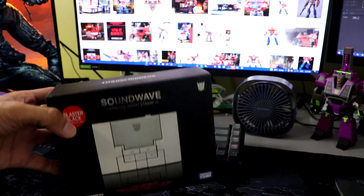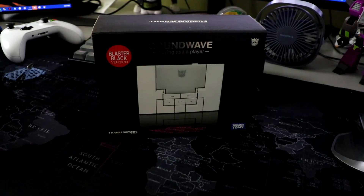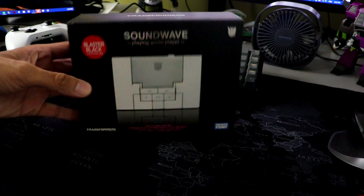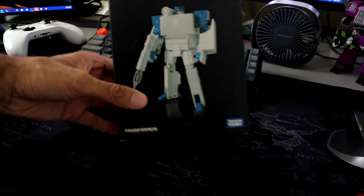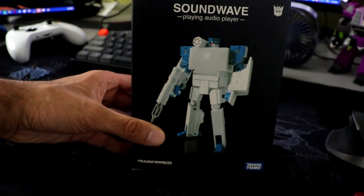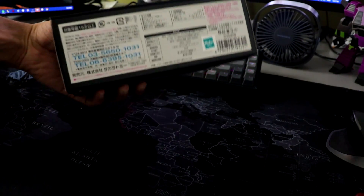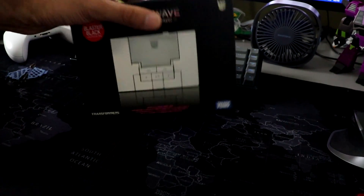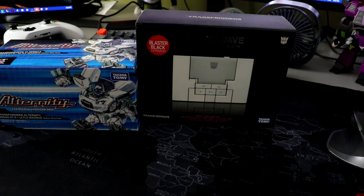Now the pièce de résistance — Music Label Soundwave. I cannot wait to come on camera and bust this thing open. This is going to be so cool. I have a really cool video planned for this thing. It's gonna be so sick. I'm super excited — all of the old Japanese stuff with the Hasbro sticker at the bottom and everything.